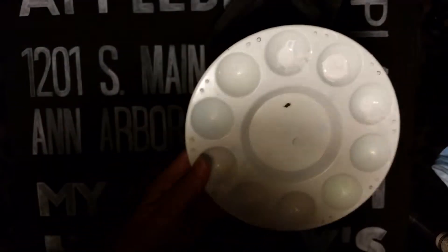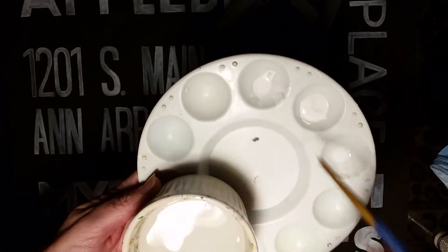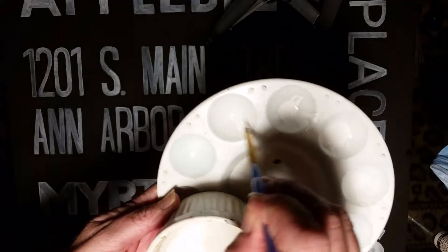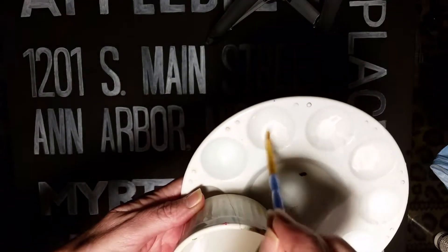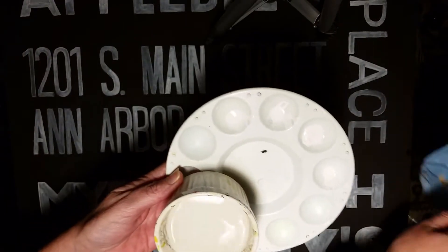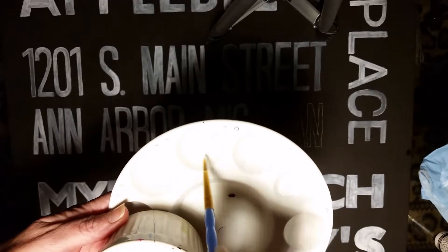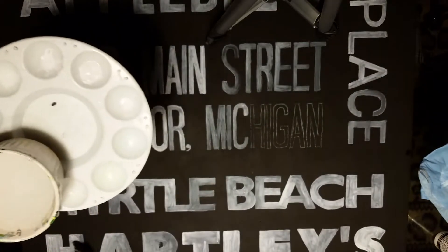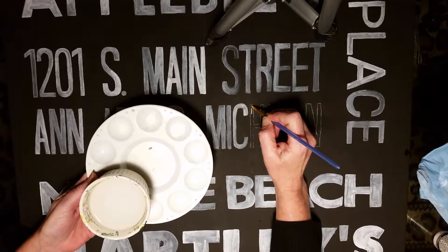I'm taking water, adding it to my brush, picking up a glob of paint, and putting it into another container with more water — really watering that paint down. Now I'm going to wipe off my paintbrush to get the excess off, then take that watered-down paint onto my brush.